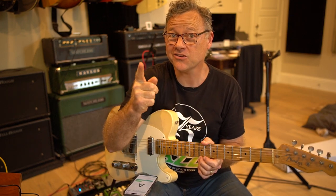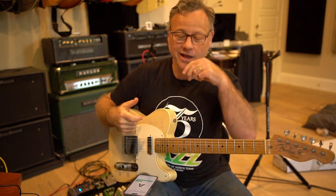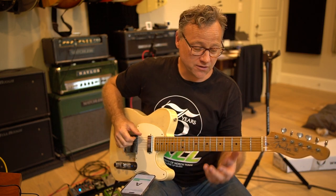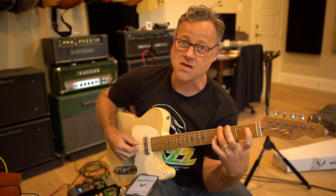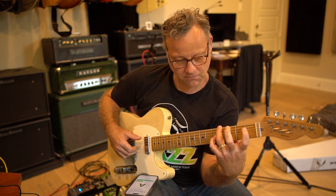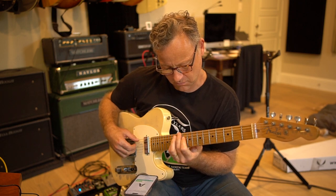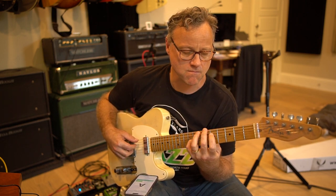I wanted to show you a quick lesson on how to practice your spread triads or open triads. I think open triads or spread triads sound really beautiful on the guitar. They just sound good.